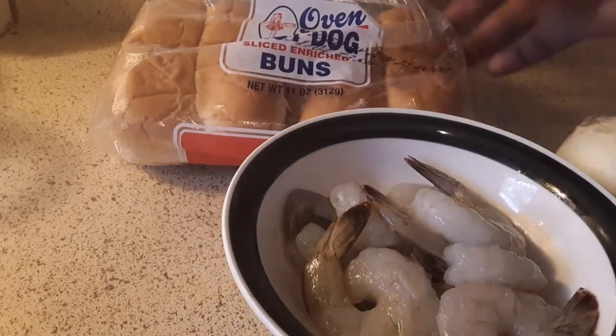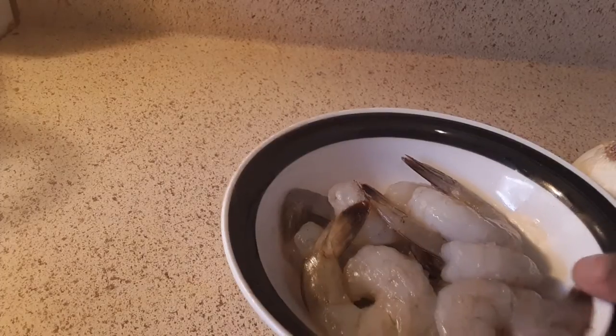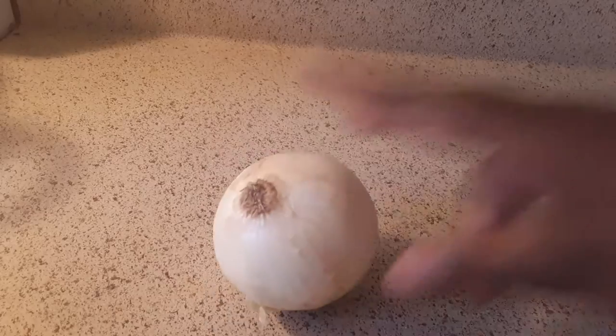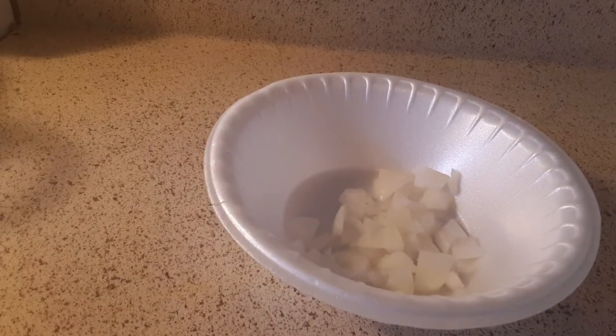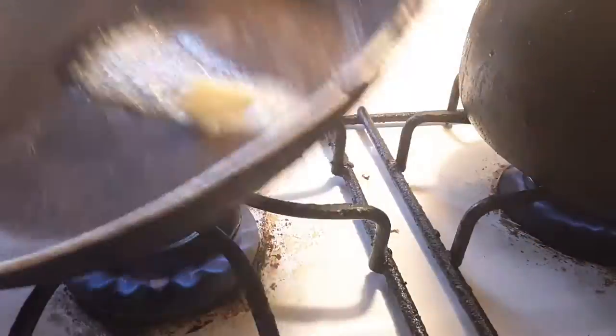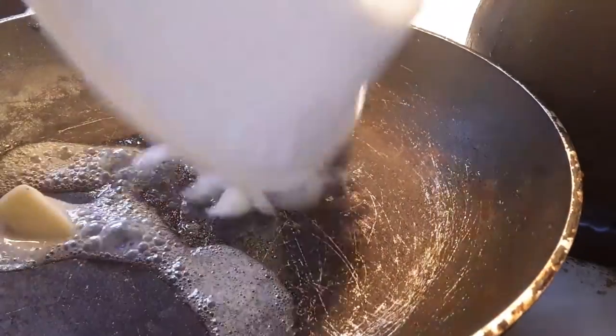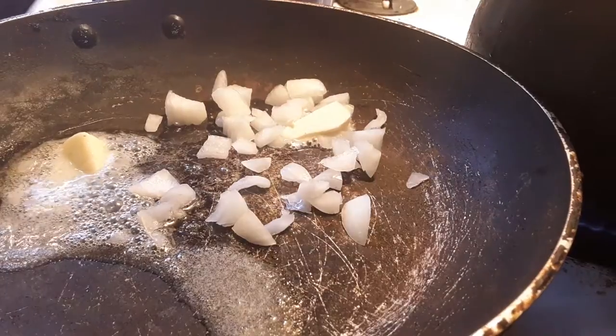First off, clean off your shelf — which I already have. You take your onion first and you cut it. I already cut some onion up. You get your little butter, cut it up, and you put your onions in.